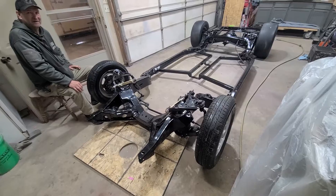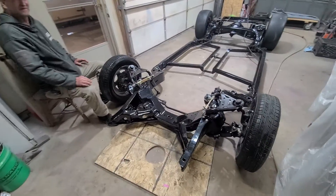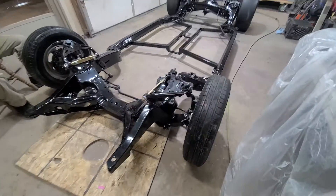Probably about five hours ago, I had nothing on this. I now have me a rolling chassis. Check this out.